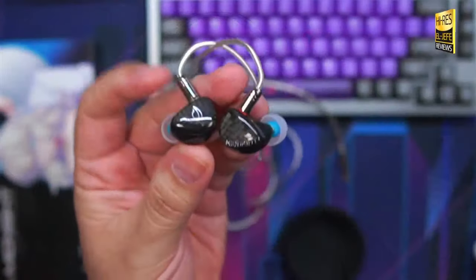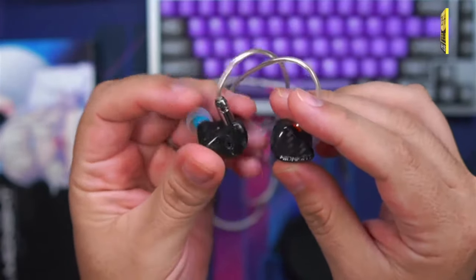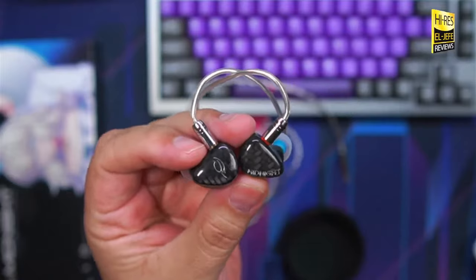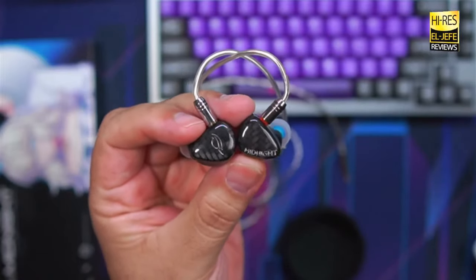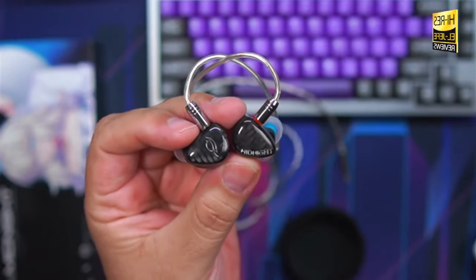Style-wise these are a classic IEM look — nothing super crazy or different in the design. The logo and 'Midnight' text could have been a little smaller or ghosted; more subtle branding has always been my preference. When it comes to comfort, I have large ears and these are actually quite comfortable — no ear fatigue whatsoever. I could even lay down and sleep with these if I really wanted to.